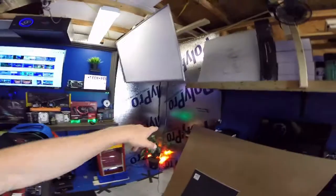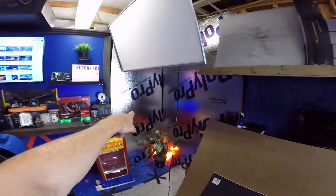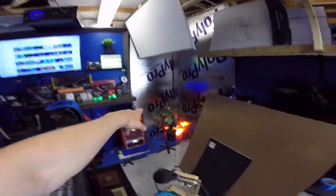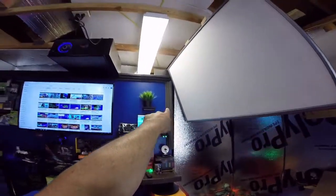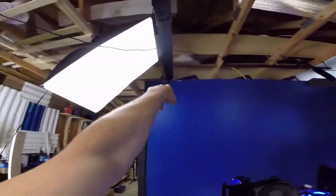I went out and bought some of this ply pro board and what I've done is I've hidden it in some of the areas over here. What I'm trying to do is hide the fact that I'm in a garage. I went ahead and put foam trim around the base — can y'all see that right there? — and then I've got to continue on with this wall.